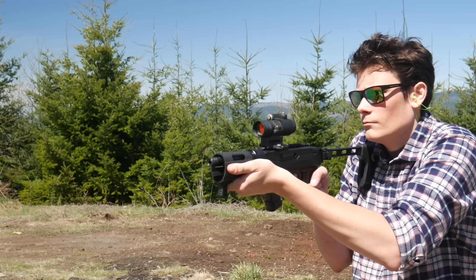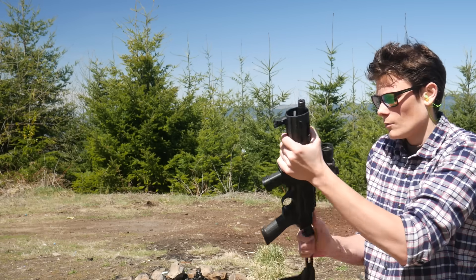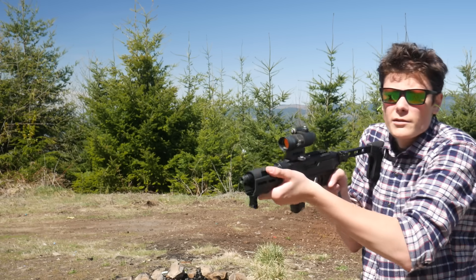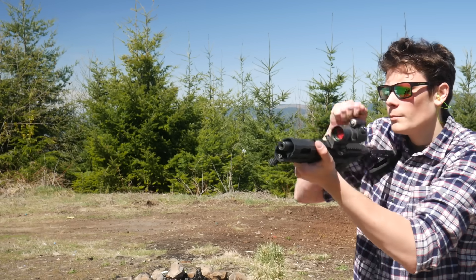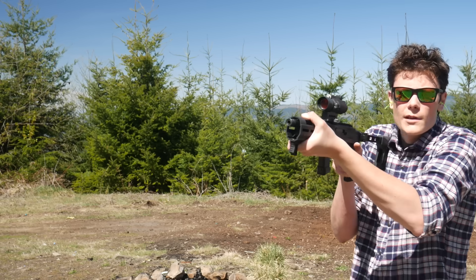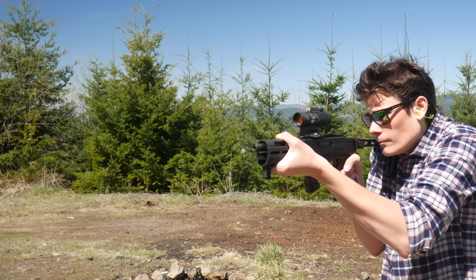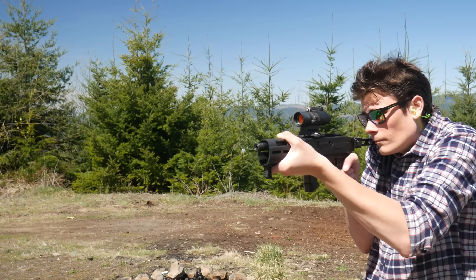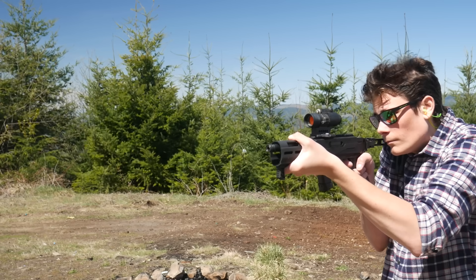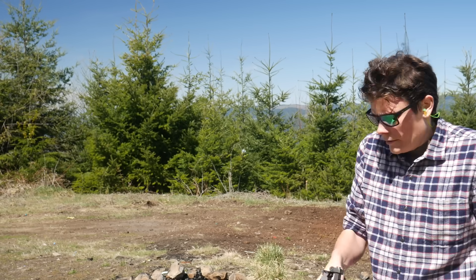I switched to the metal strut version and had the same problem. Switched over to the aluminum strut version of the FS1913. I'll say immediately it feels better — it's just got a more solid, more reassuring feel — but we'll see if it still jumps the detent under the blowback recoil. Yes, yes it does.